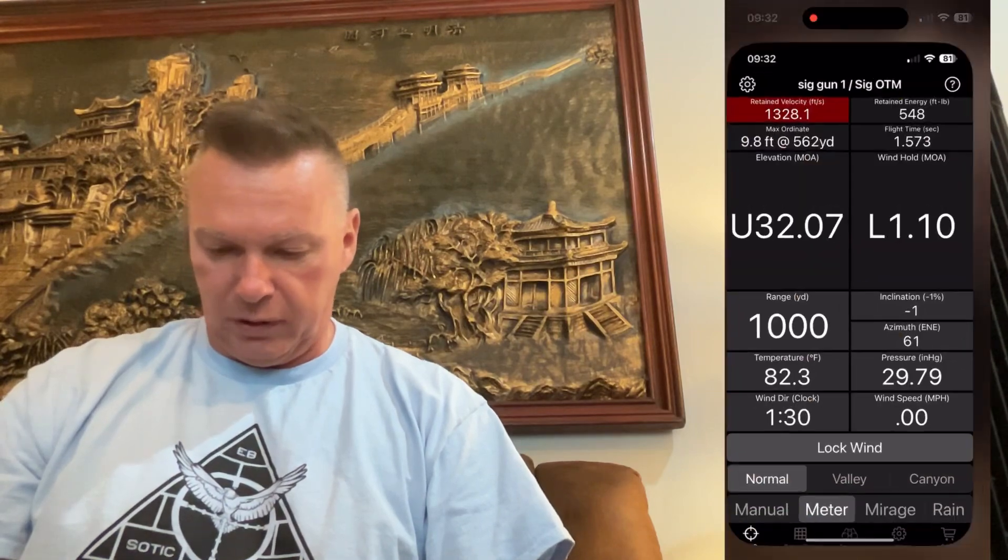James at Eagle Ballistics. We have an impromptu video on using the ultrasonic wind reader called the Calypso. The way this basically works is I'm going to go to the Eagle Ballistics app and go ahead and open it up.